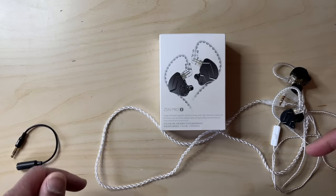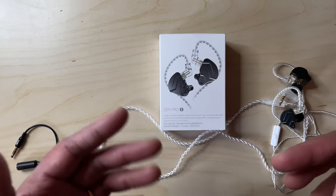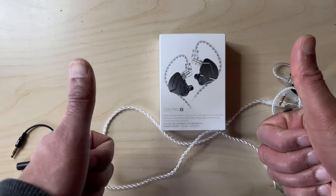Okay, audio-fixated friends, stay safe and I'll be back soon with another video. In the next video, I'll be looking at some — shall we say — somewhat vintage gear. Until then, I'm out. See ya!